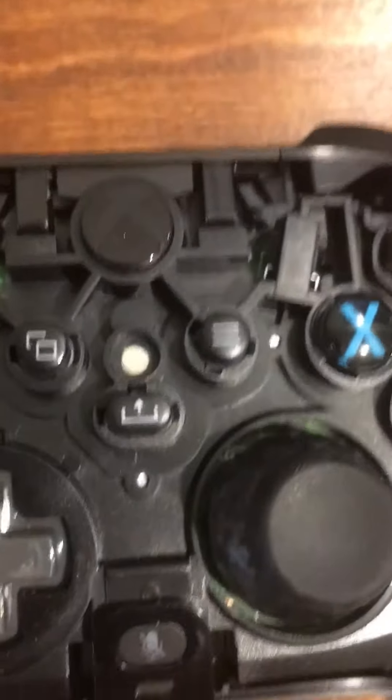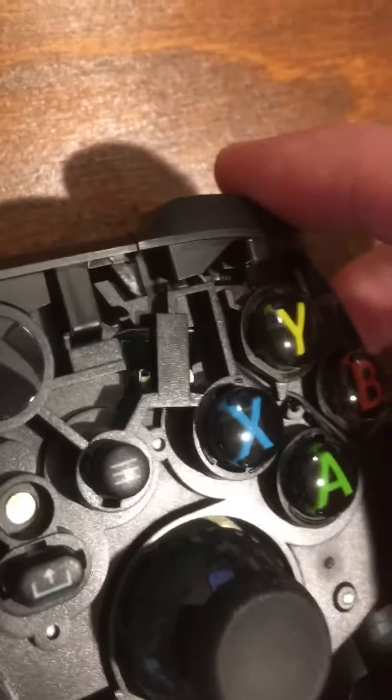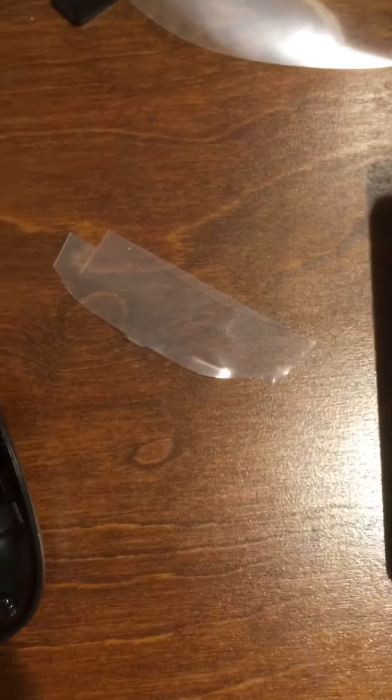I'm going to show you how I fixed that very easily. All you need to do is put something between that white piece and where your bumper is pushing — like I showed you on the left side. You can see how it kind of moves.